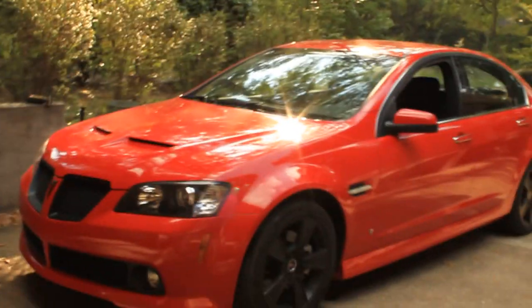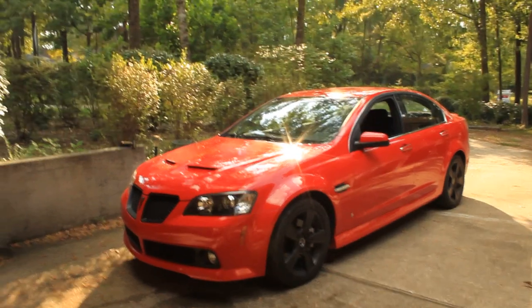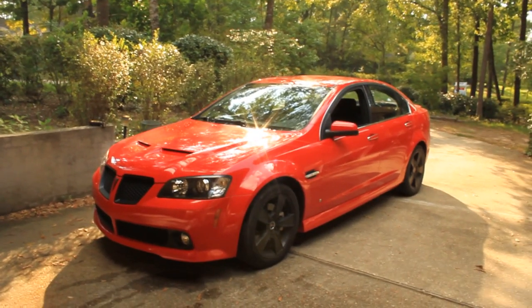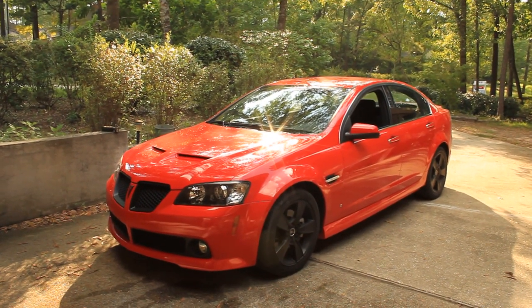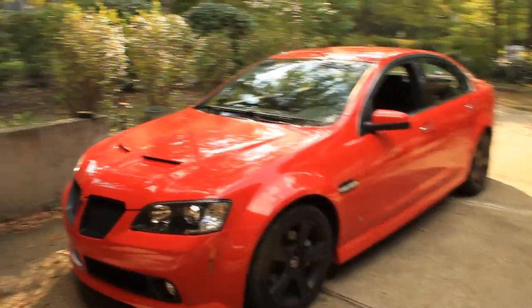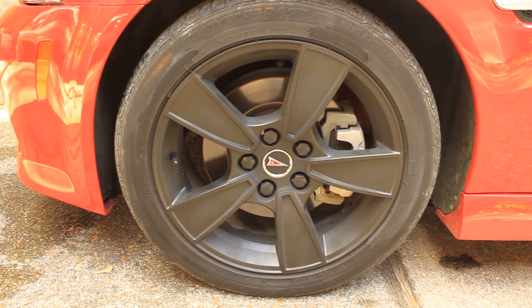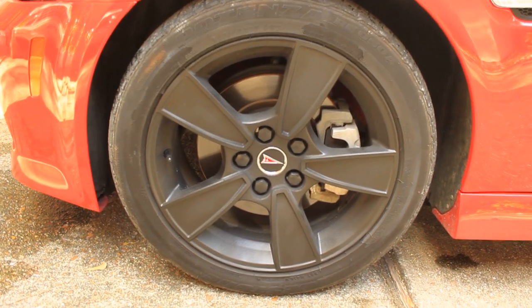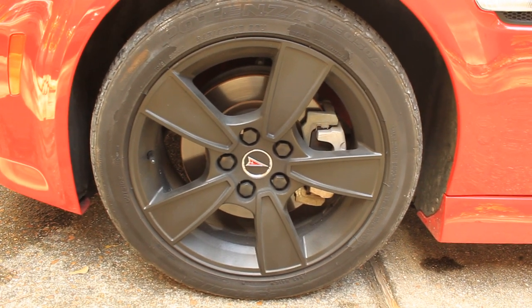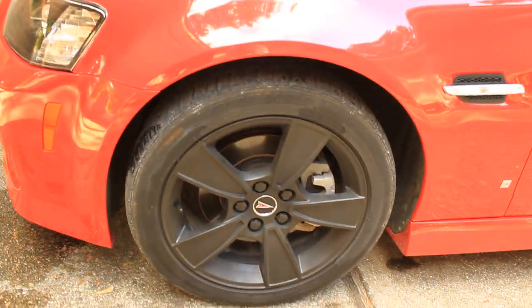I did the wheels. I also did the emblems and the grill. Those are the stock wheels. I just masked off the Pontiac emblem right there. I think it came out great.